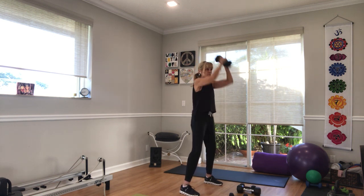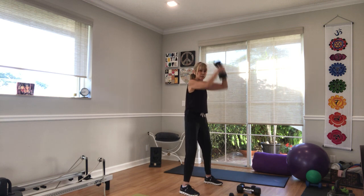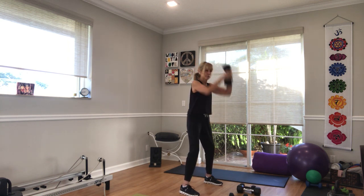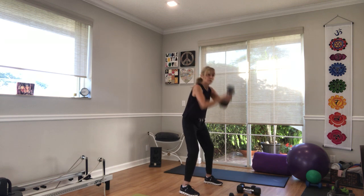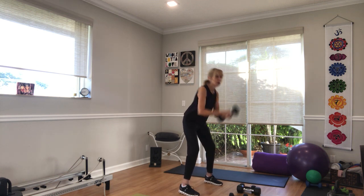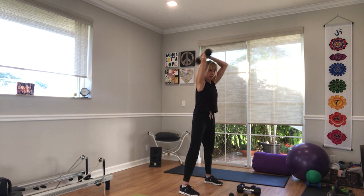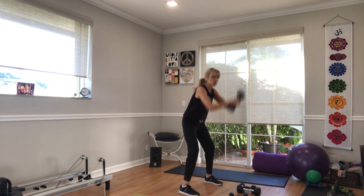Up and crunch — not only are we doing a little tricep extension, we're adding a forceful crunch. This is the 'I'm not worthy' exercise, but we all are. Don't forget to breathe, use your breath. Back and then straighten a little bit more. We've got 10 seconds. Three, two, and one.